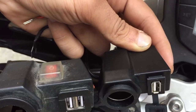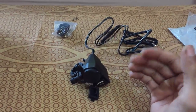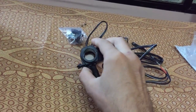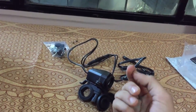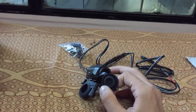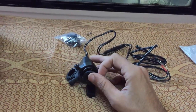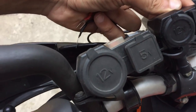One USB port is good enough — I never use both ports together, though occasionally I do since I have a GoPro and two mobile phones. What you can do is use a cigarette lighter port with an adapter that has two USB ports to charge multiple devices. However, I would not recommend an adapter with more than two USB ports, because it's drawing all the power from your battery.